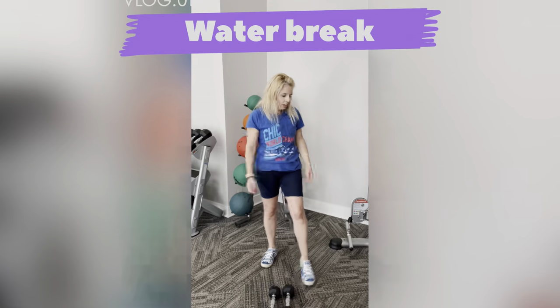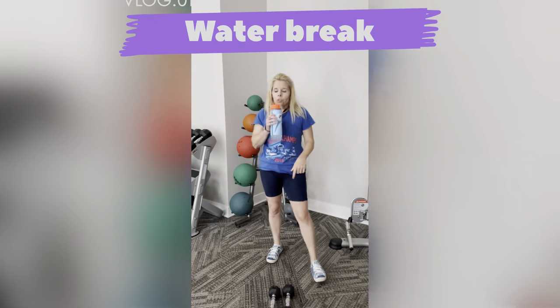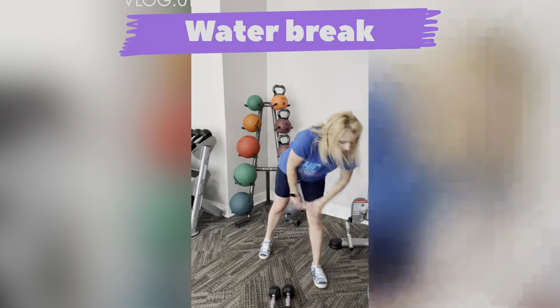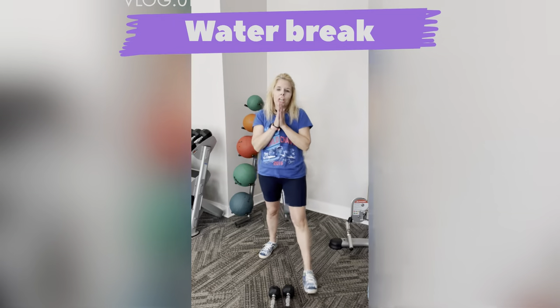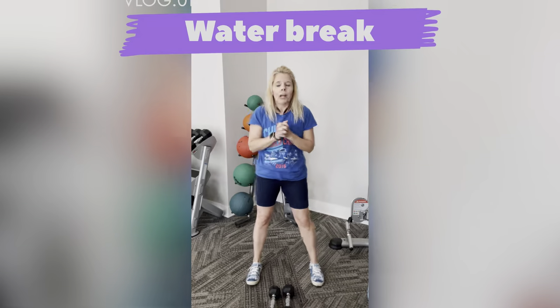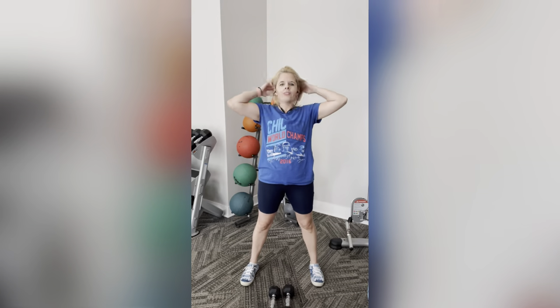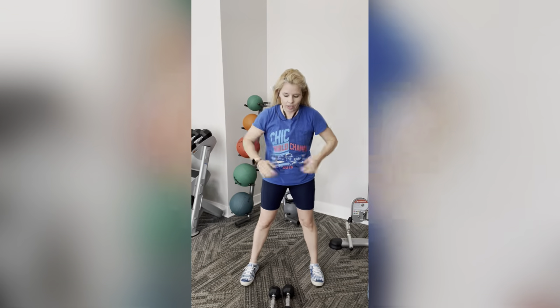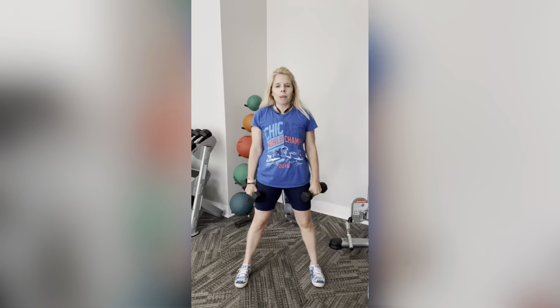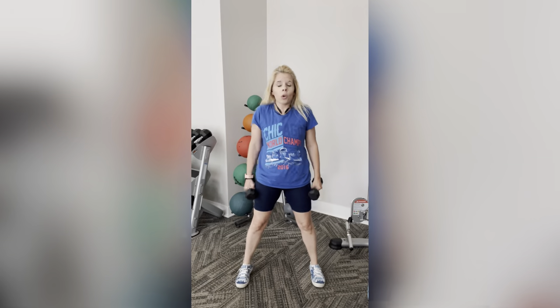We're still going to do the weights — we're not done with our set just yet. I forgot to mention I am in a gym, so there is an echo, apologies for that. Let's pick back up those weights. If you don't have weights, just use your hands.